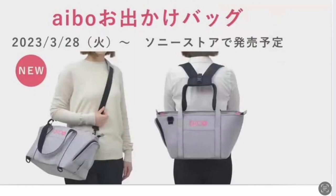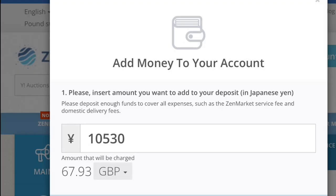There's a third way of carrying it by just using the two short carry handles and carrying it like a handbag. This iBow carry bag is only available in Japan, so I had to use Zen Market to order it. It cost me 10,530 Japanese yen, which worked out at £67.93 — quite pricey, but it does look really good quality.